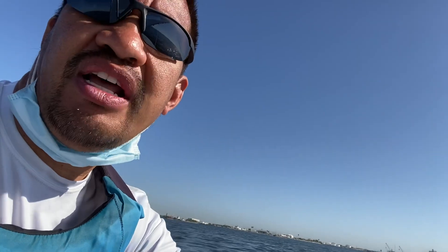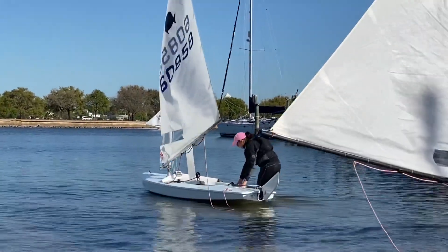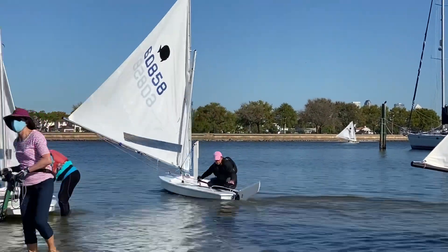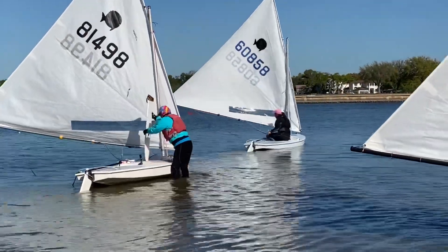One thing I want to talk about today is the daggerboard and the bungee cord I use to hold it. I have a thin bungee cord that goes around the tack where my spars meet in the front, and that holds up my daggerboard when I want to lift it. You might be wondering when to lift the daggerboard — there are a few situations where you definitely want to.